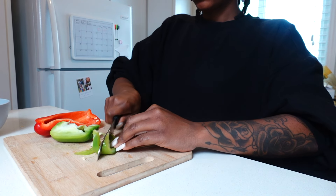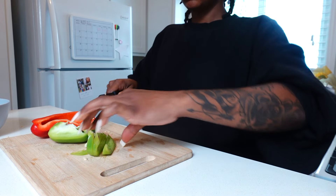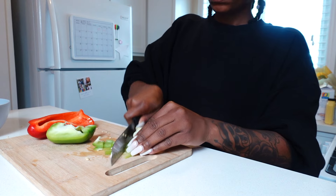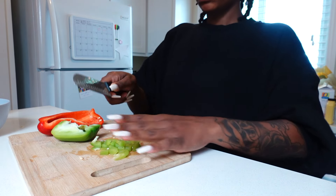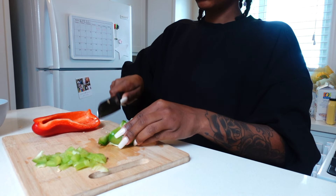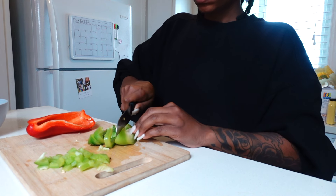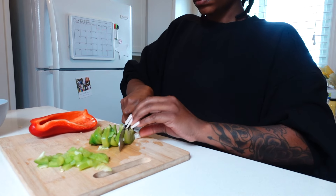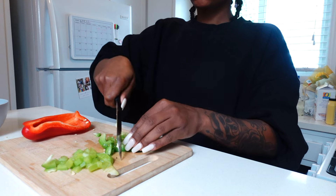Hi guys, welcome back to my channel. Today we're going to be making an egg pie, or I guess you can call it quiche. I'm going to start by chopping up some green and red bell pepper. I love bell pepper, so I'm always using it, but you can literally use any type of veggies you have on hand. You're pretty much going to chop them all up and sauté them in a pan.